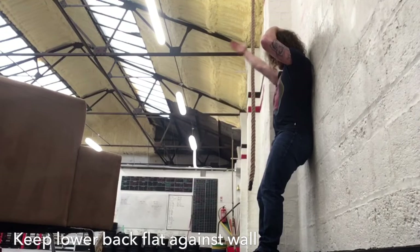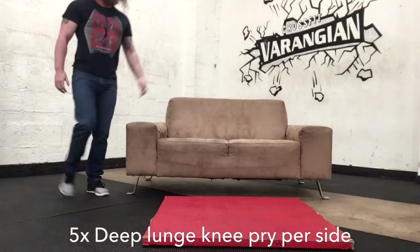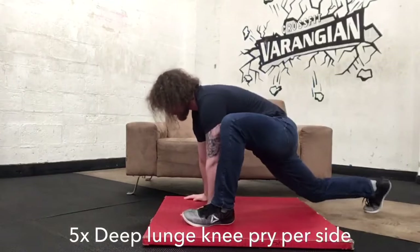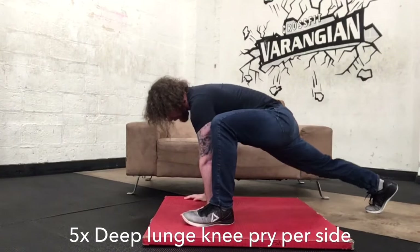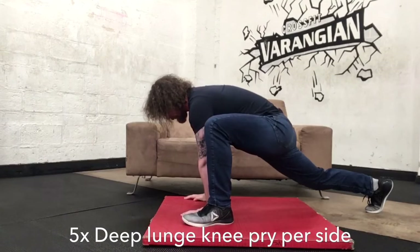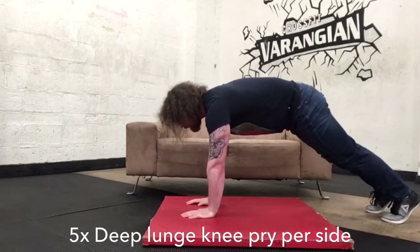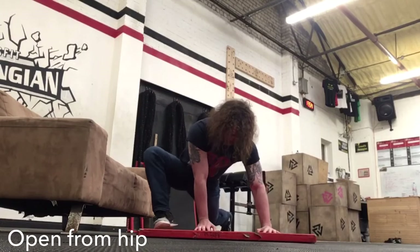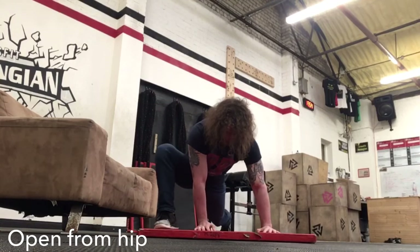After that, go into the deep lunge pry — five times per side. Get yourself down into a lunge and open up from the hip. It's very important that it's from the hip; don't think about driving your knee out to the side. Notice how the foot comes off the ground ever so slightly — you can roll the ankle a little bit or try to keep it down. Whatever gives you a better stretch in the hip.